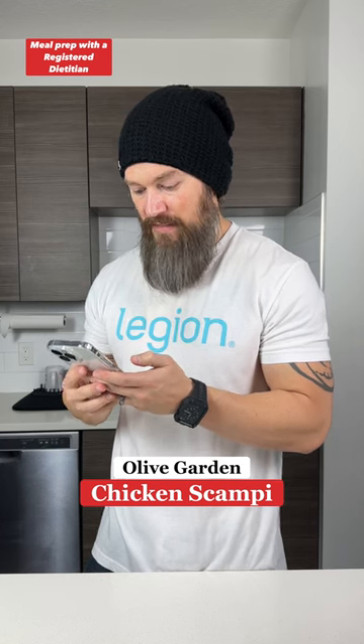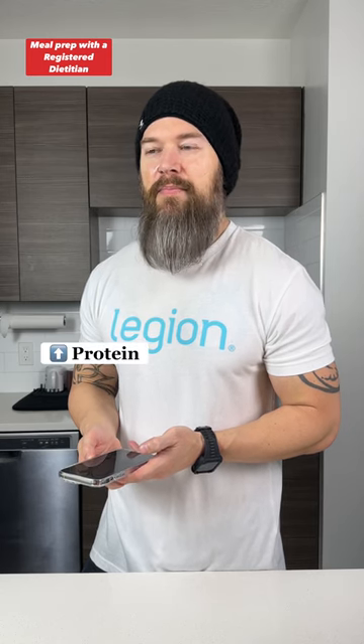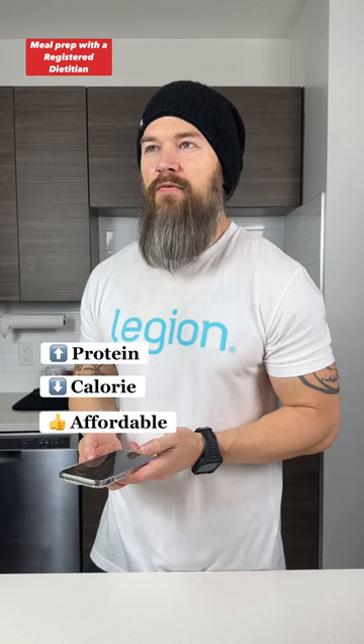Olive Garden Chicken Scampi: $20, 1200 calories. If only there was a dietician that could show me how to make this high protein, low calorie, and affordable.